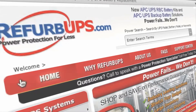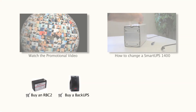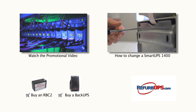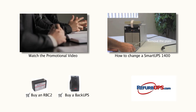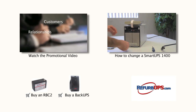Protect your systems and data with a UPS solution from RefurbUPS.com. Order online today or call us toll free at 1-866-883-9200. Feel free to watch our other how-to videos and don't hesitate to contact us for questions or concerns. Bye.